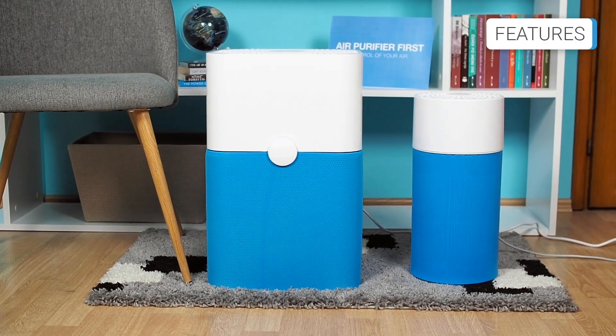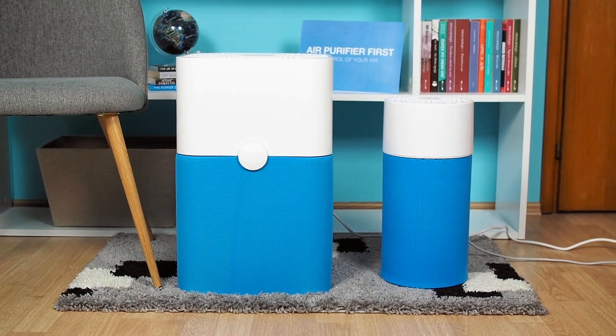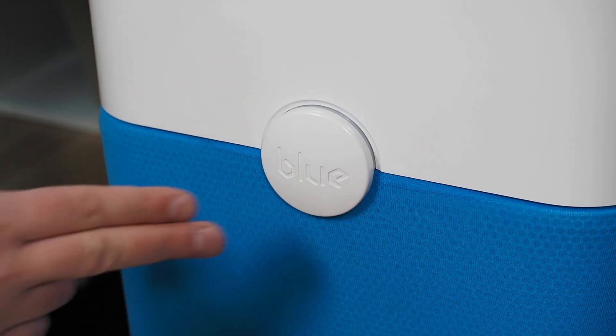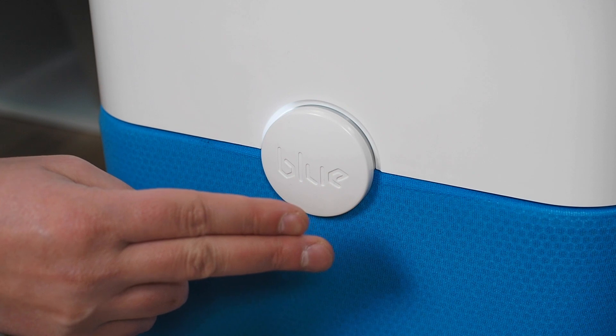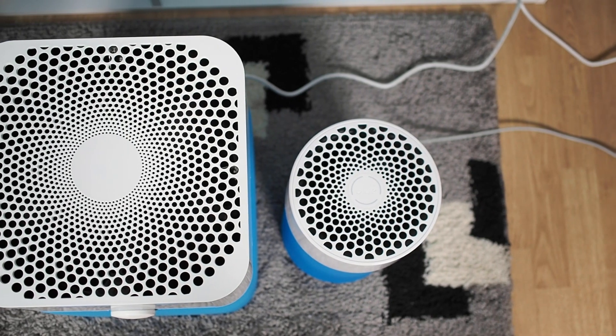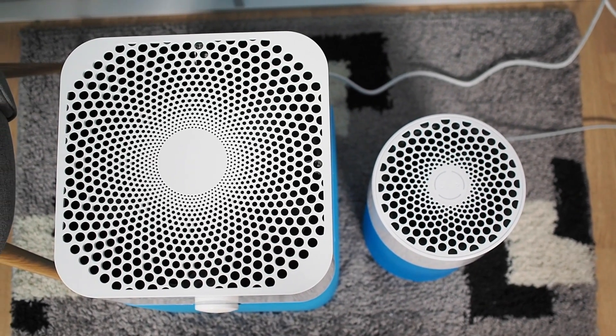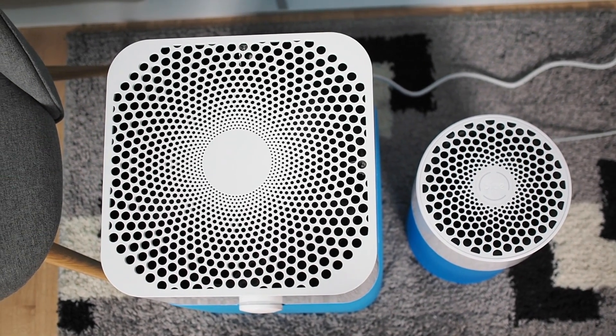The BlueAir 411 and the BlueAir 211+ do not have any advanced features. They both use only one button for control. The only things worth highlighting are a filter reset indicator and the possibility of using a smart plug with these air purifiers.